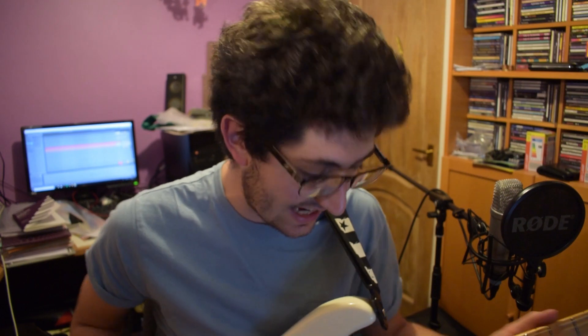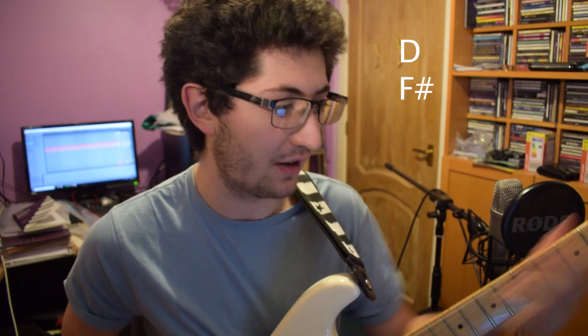The first verse is exactly the same chords but it's palm muted, so I just put my palm on there so it's a little bit quieter but the energy is still there. The pre-chorus is almost the same except it goes to the relative minor, so it's B minor, F sharp, G.